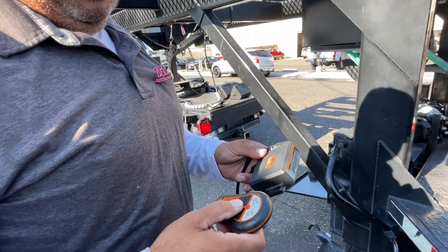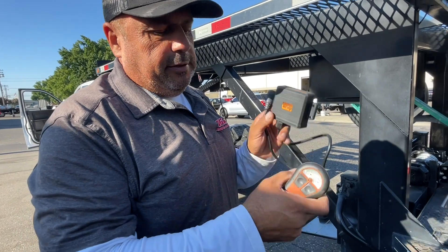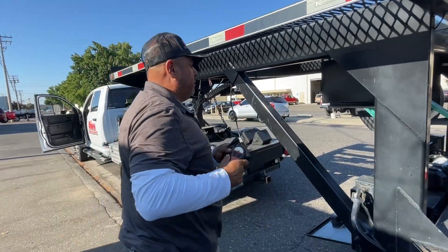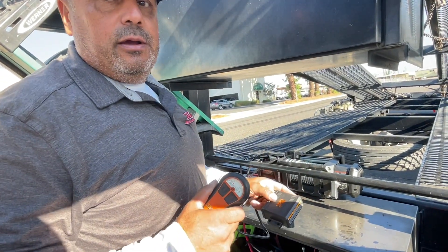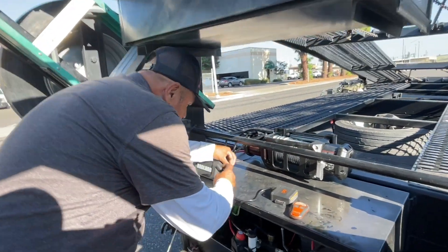I bought this wireless remote when I first got the trailer. Someone told me — I went to Harbor Freight and these are actually — I bought it for $35, but I think the price has gone up, they're $45 now. It's universal, it works with all Badland winches. I wasn't sure if it was going to work for this new one, but let's find out — let's demonstrate.